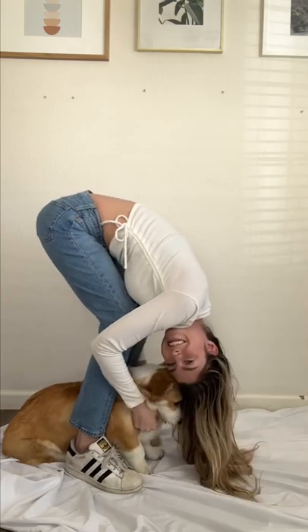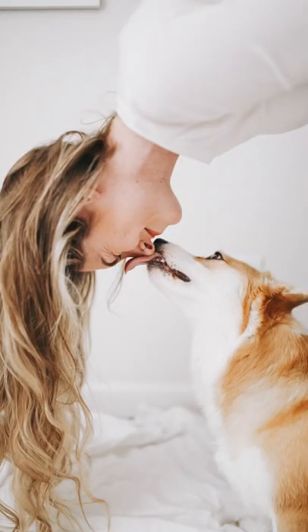Then you can crop them, edit them, and you have some really cute photos like this. I like to call them the Spider-Man kiss photos.